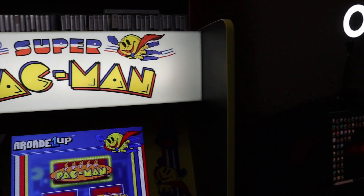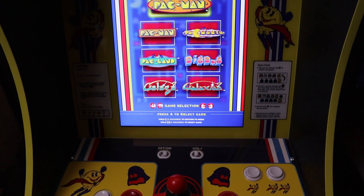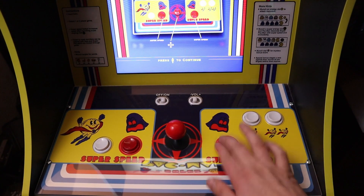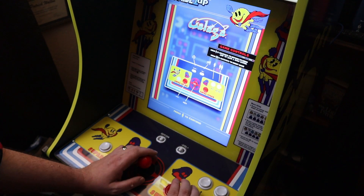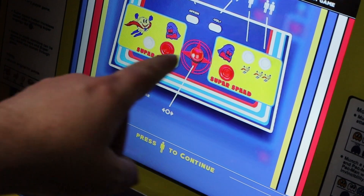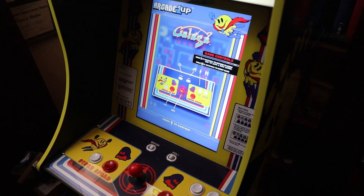Arcade 1-Up fans, when the Super Pac-Man edition that was available only in-store at Costco was released last year by Arcade 1-Up in around September-October 2020, this cabinet was reviewed by myself. We identified some major issues, such as on the Galaga and Galaxian games — the button assignment, the fire button, was misassigned.